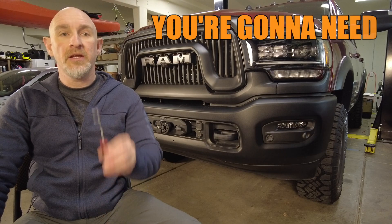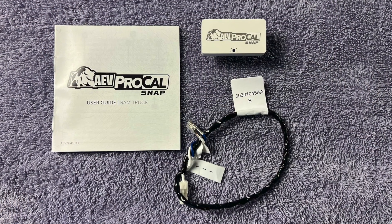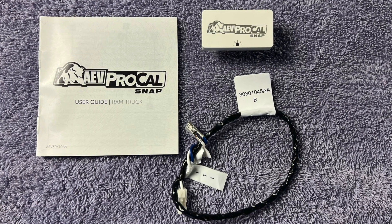The only tool you're going to need is a pick similar to this. The parts you get from AEV are a ProCal Snap, a wire harness, and a user guide.